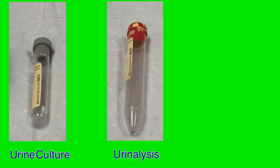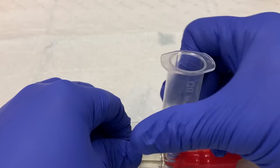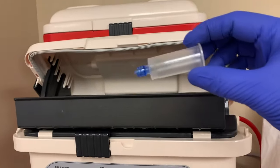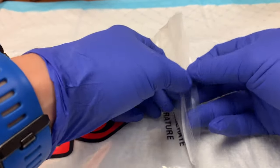Always insert the tubes in the same specific order: gray top for the culture, then marble for the urinalysis, then white for the extra urine. There are preservatives in the gray and marble top tubes, and if they are transferred out of order it can contaminate the sample and ruin it. So always collect them in the same order — gray, marble, white. With the samples collected, detach the adapter from the catheter and dispose of it in the sharps container, because there is a needle in it. Label your tubes appropriately, task it off in EPIC, and send the tubes down to lab in a biohazard Ziploc bag.